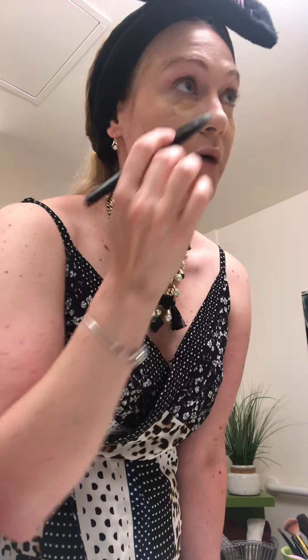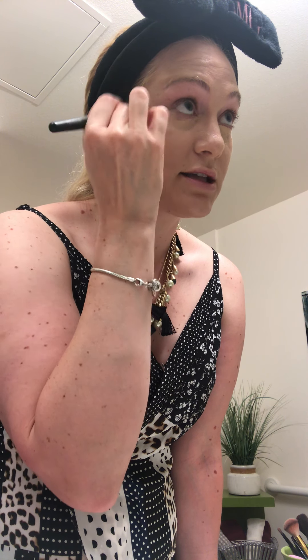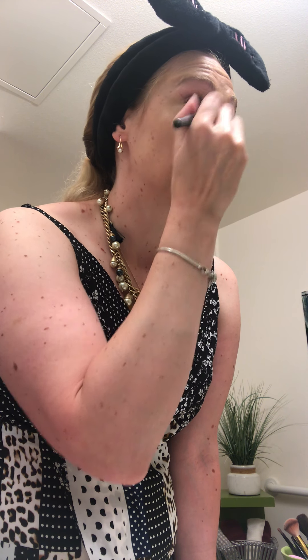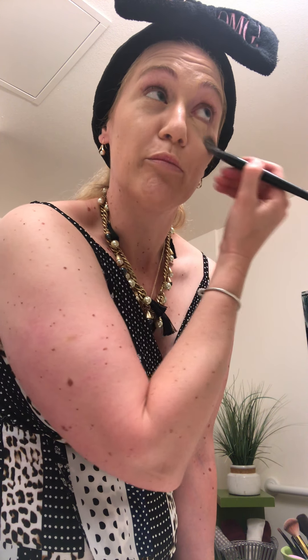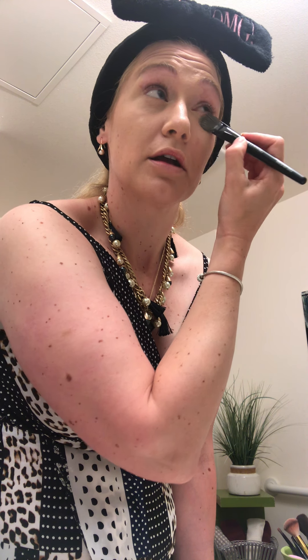Now I'm just doing my under eyes. When you apply foundation and concealer, try to work in a downward motion as much as possible. If you do it in circles or go upward, you can end up clogging your pores — and no one wants clogged pores or blackheads. So try to apply your product in a downward motion.